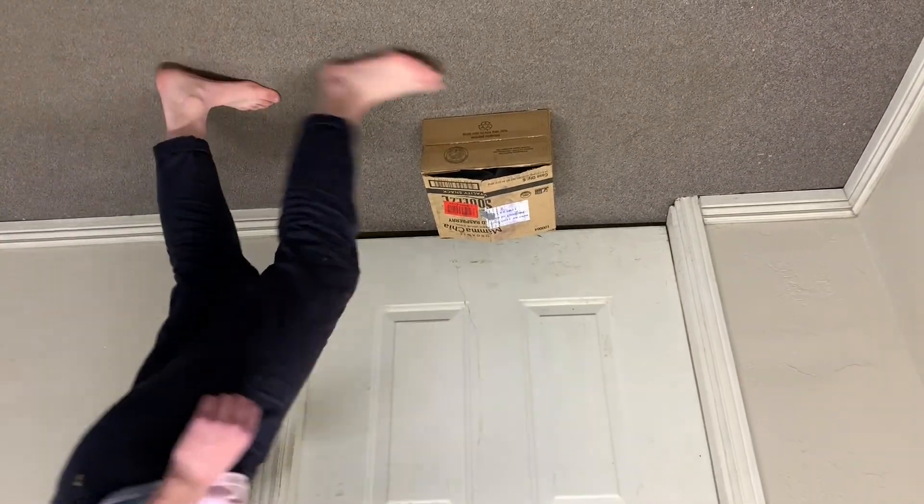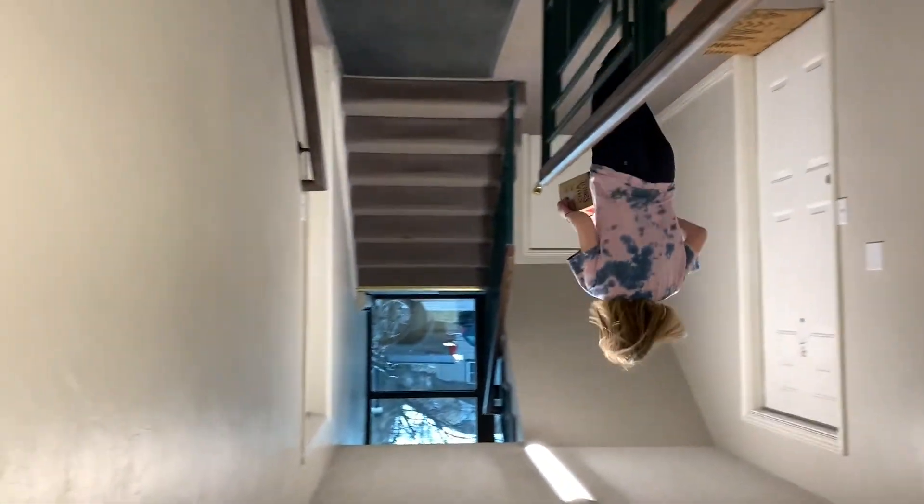Tired of having your packages stolen from your front door? This might be the solution for you. Let's see how this thing works.